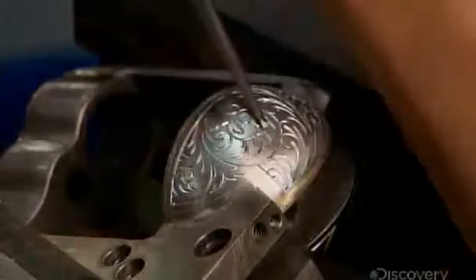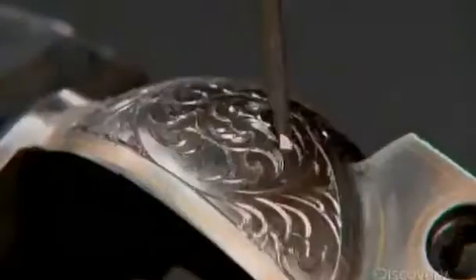He rolls the model number and other identifying information onto the gun's barrel. To add a bit of flourish, an artist engraves designs, copying the artwork of an original Colt.